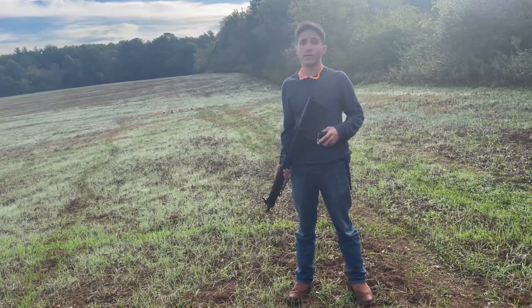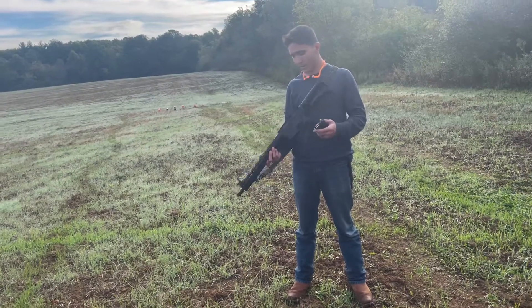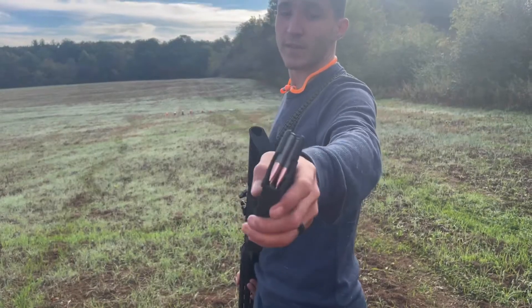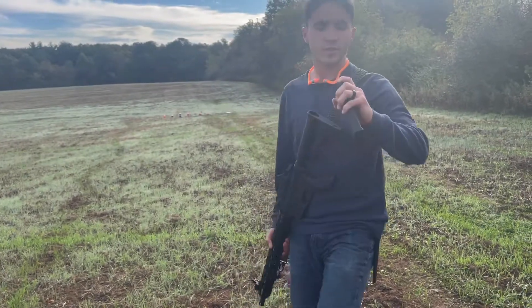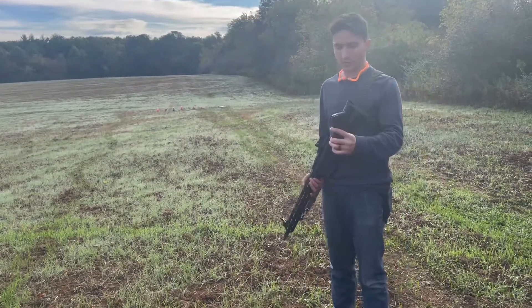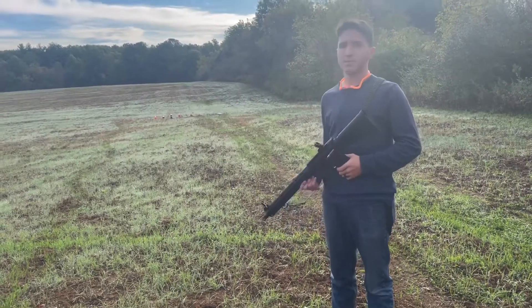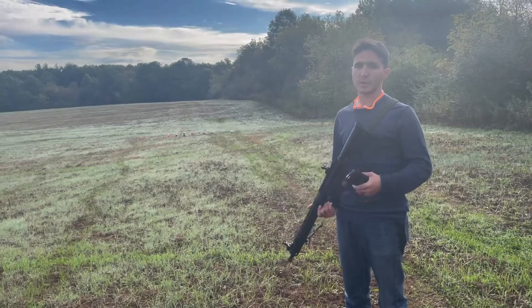All right, so we are out here on the range with Brielle's 300 Blackout. For those of you who don't know what that is, it's a 556 cartridge necked down to a 30-caliber projectile, shooting some 145 grain Barnall steel case. We just have some basic iron sights on it, nothing fancy, but we're going to take a few shots.